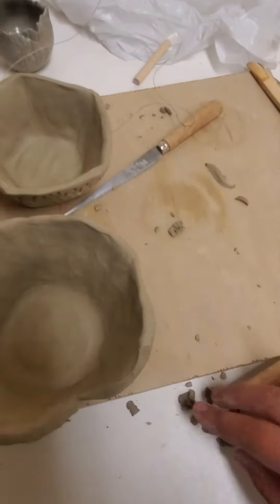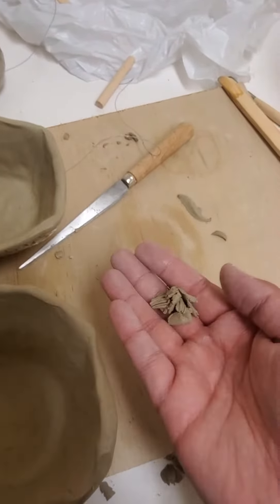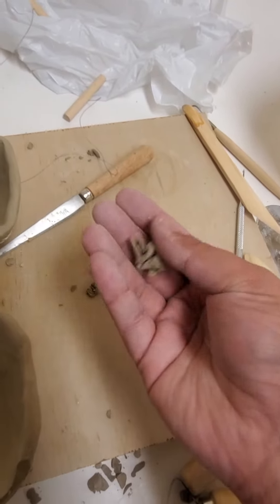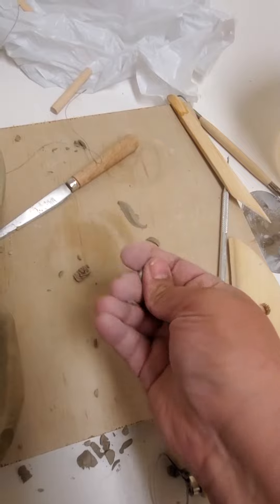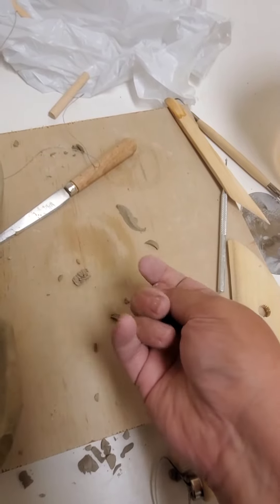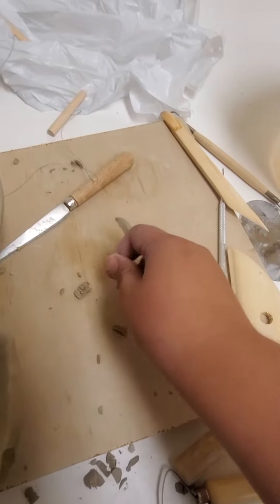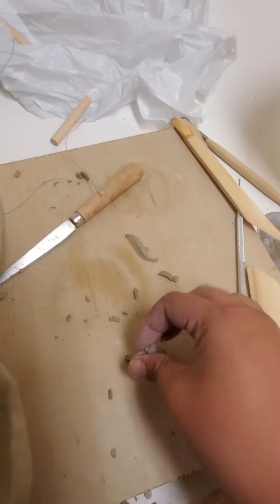Quick video everyone — what to do with these little pieces. We have cool barrels in the classroom where you can bring all of your scrap clay that's just too dry to use. As you can see, it's like crumbling — usually when you're in the leather hard state, this is what happens.